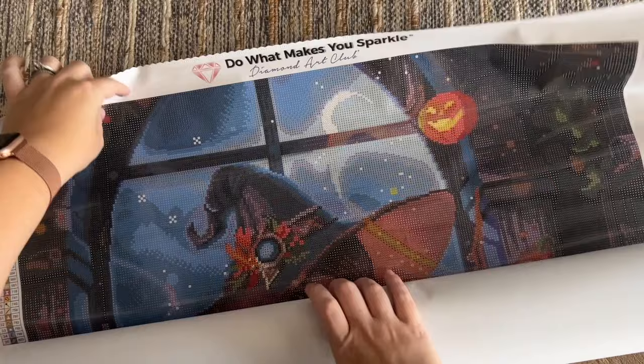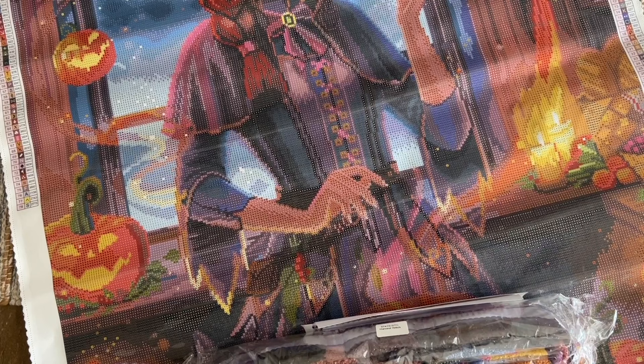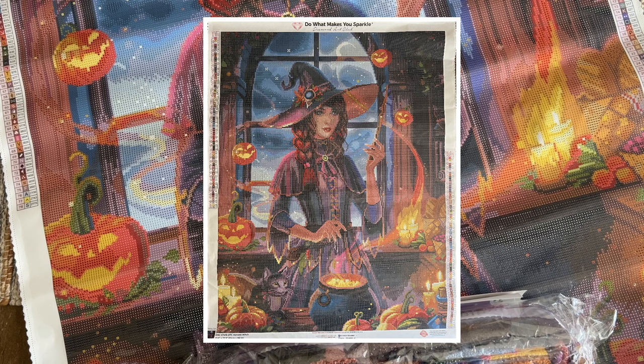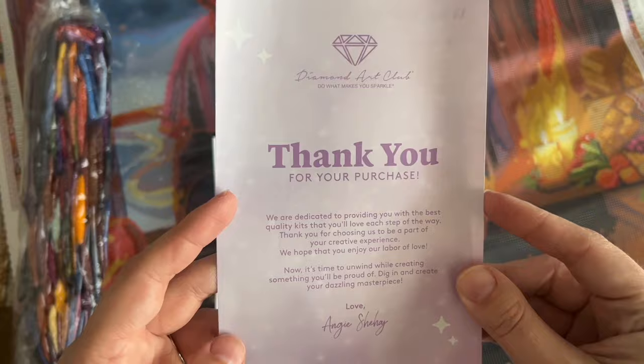The canvas material is really really plush and soft — wow, that rendering! As soon as I unrolled it I was like, dang, that looks really good. This is a larger kit, obviously I'm not able to fit it all in frame, but I will have popped up a picture of the entire canvas on screen so you can see all of it at once.